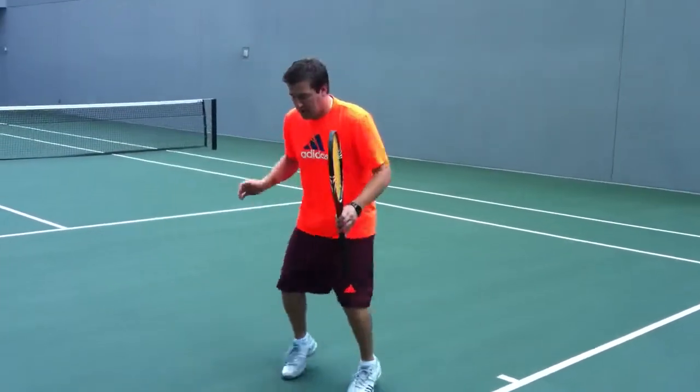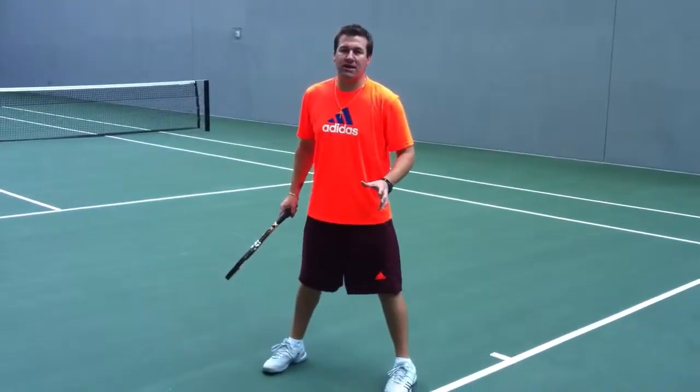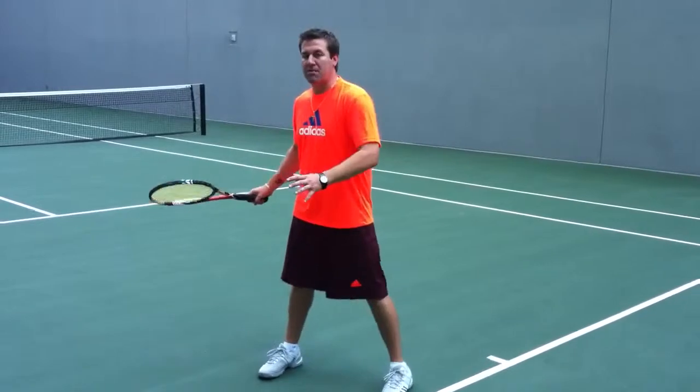Take those quick little steps as well. When you get set for the ball, make sure you don't blow too early, because that can be a problem. So keep that in mind on the forehand.